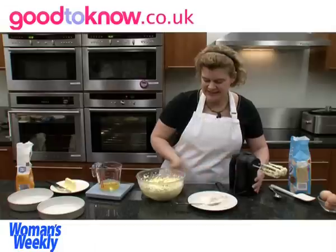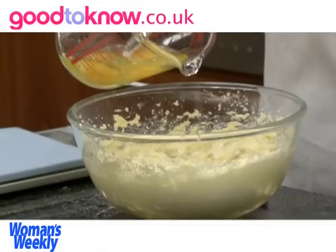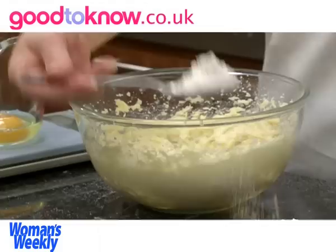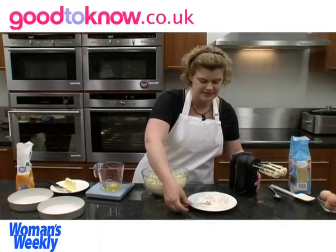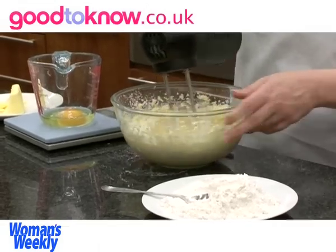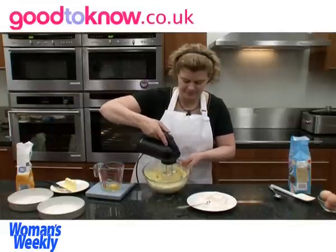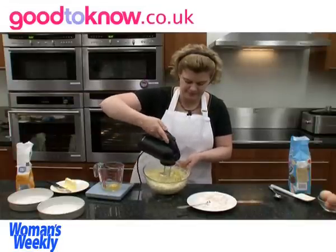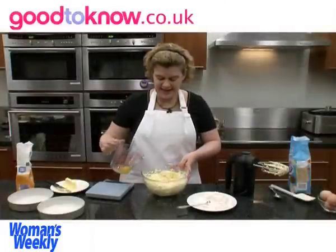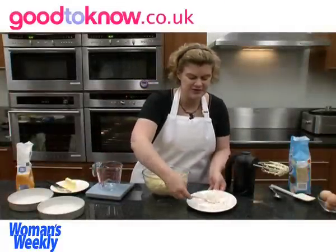When the mixture is nice and smooth I can add another egg and another spoonful of flour and whisk that in. And then the final egg and another spoonful of flour.